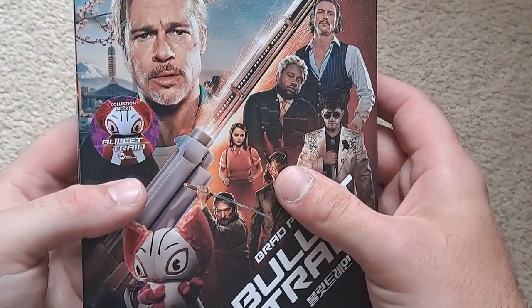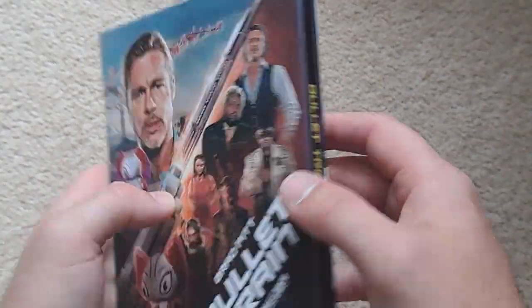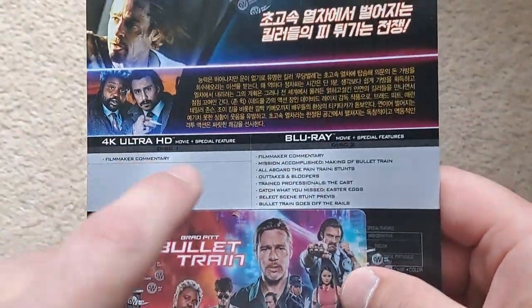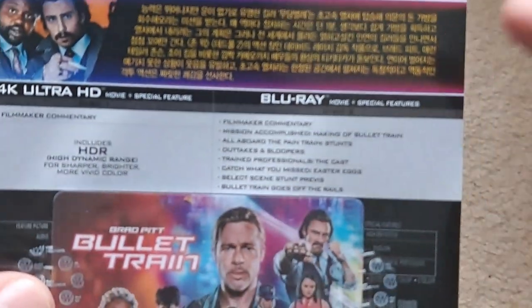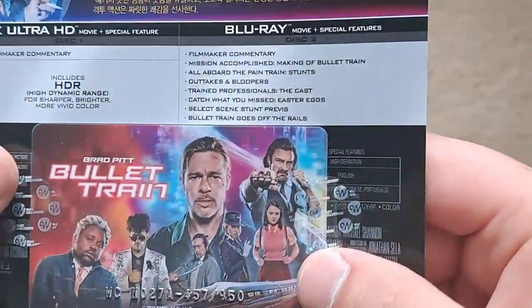I'll take you through the box and then we'll take all the contents out. There's not really much in terms of contents — it's just a little slip with a steelbook. We'll have a look at the J-card first. There's a bunch of writing on it — I'm going to presume it's Japanese, since the film is set in Japan.